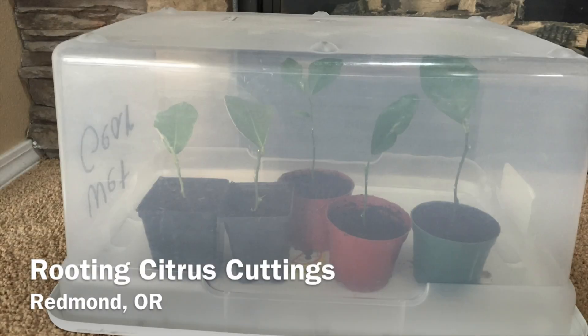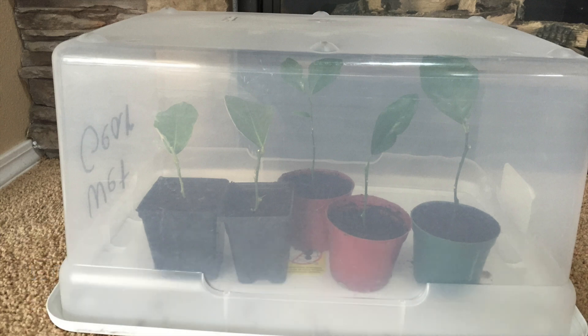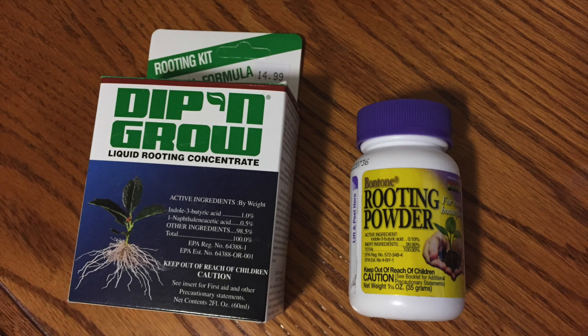Back on January 17th, I began an experiment in which I am trying to root some prunings from my citrus trees. To encourage root growth, I used these two rooting agents.